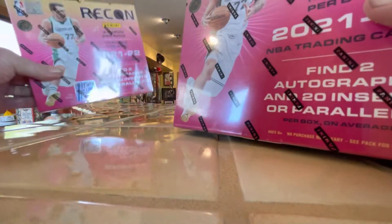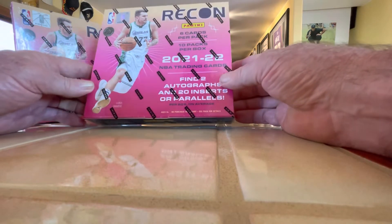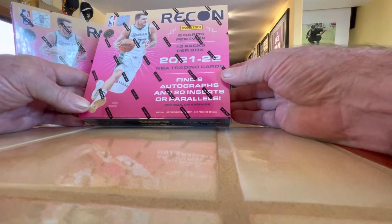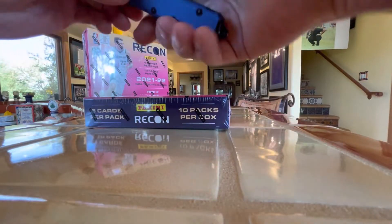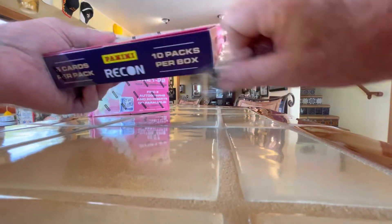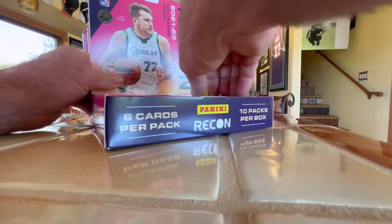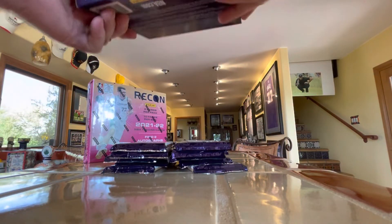I've done a few of these. I've not done any first off the line — this will be my first one. I have to be honest, so far the Recon second off the line box has been a little disappointing. The autographs especially are not the quality that you would look for from Panini. Let's see if we can get something better with this one. Recon is a takeoff of Chronicles Recon — it's now a stand-alone product. These cards are a little thicker than the Recon that were in the Chronicles. I believe this is the second year on its own.